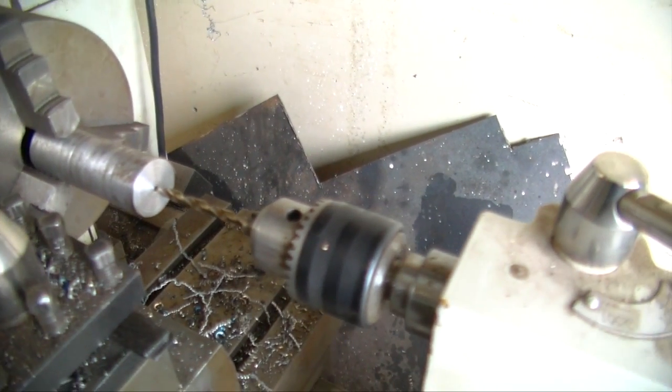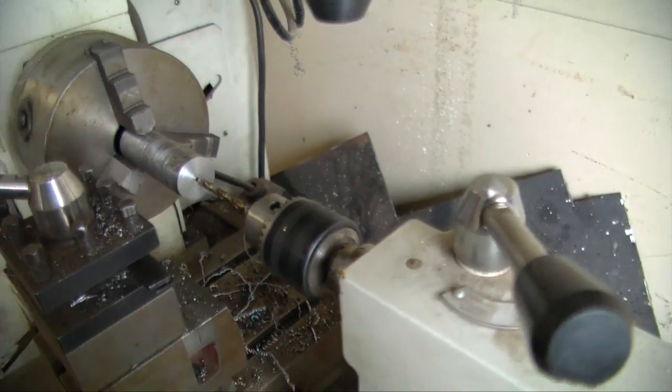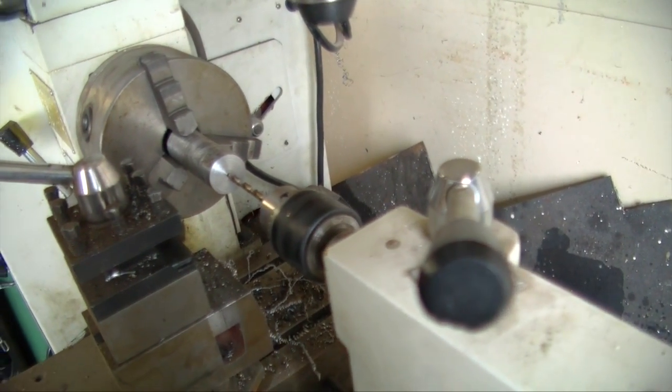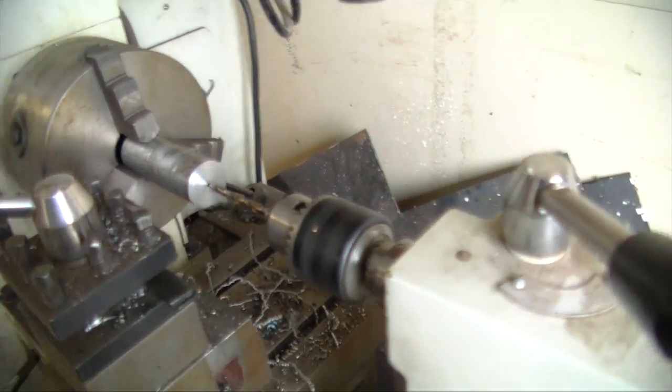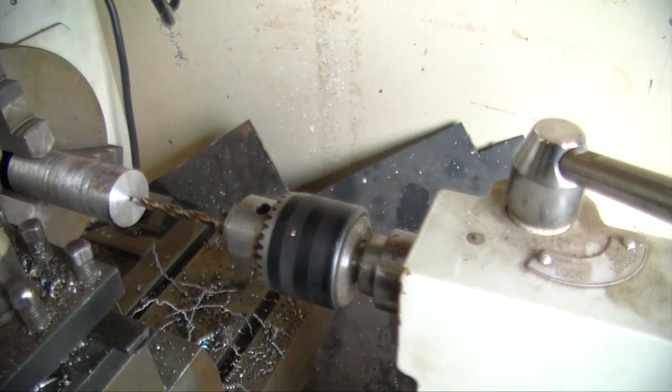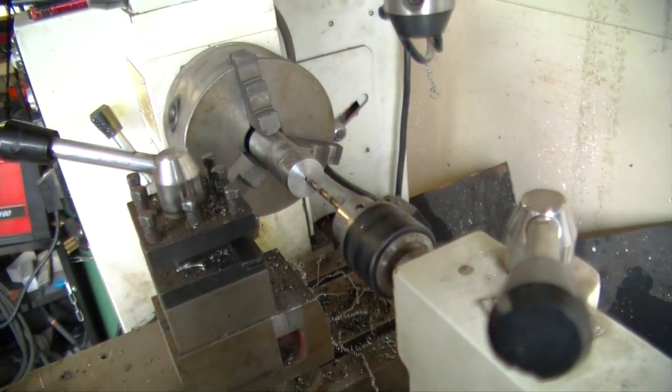Now I'm using a 13/64 drill bit and I'm gonna drill that through, then do the same on the other side. Then we're gonna drill it bigger to tap it for the O2 sensor. The O2 sensor still needs to sense the exhaust — you just don't want too big of a hole, otherwise it's going to give you an error code.